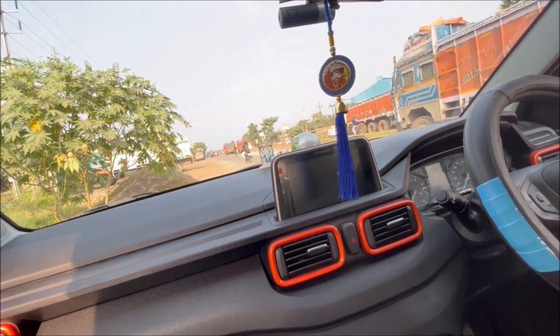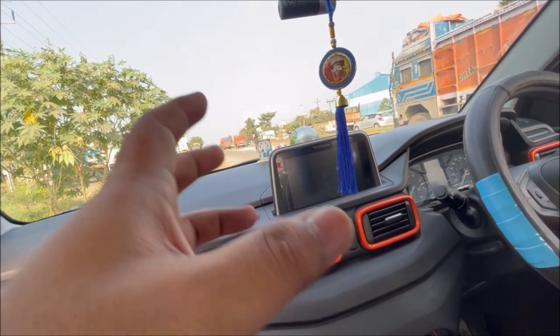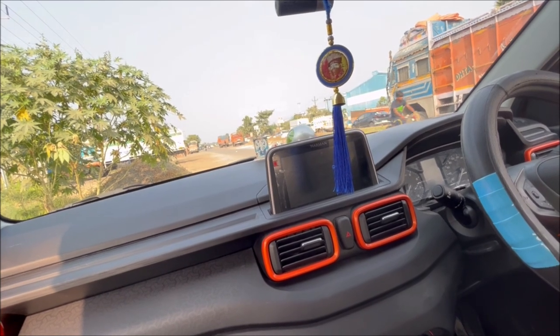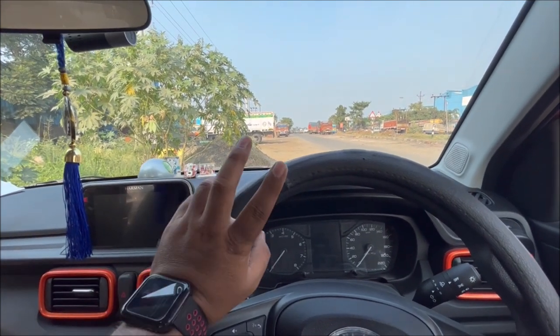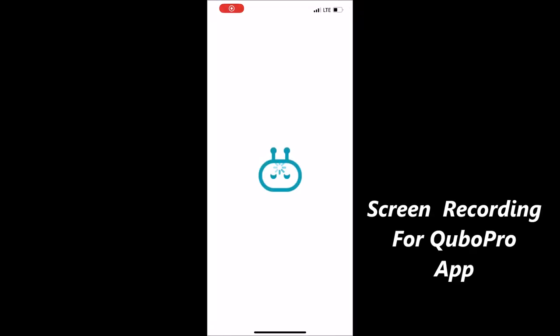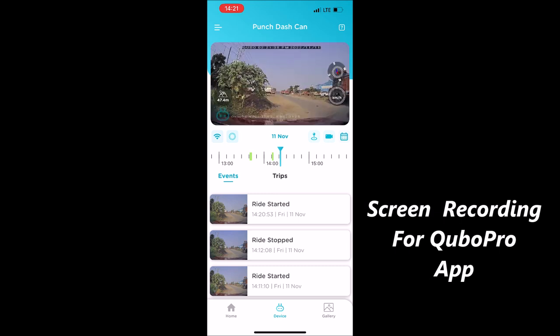I will put a normal screen recording and record it with the phone to show what happens. So this is the dashcam on — let's see what happens with the phone and the app.